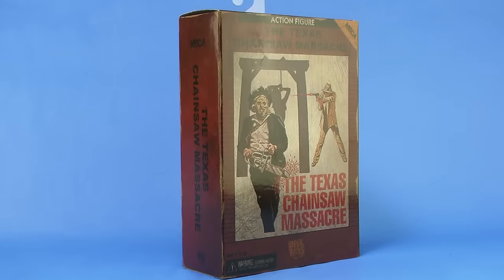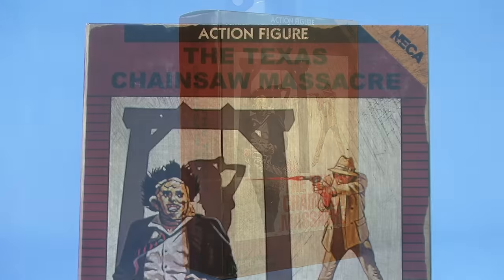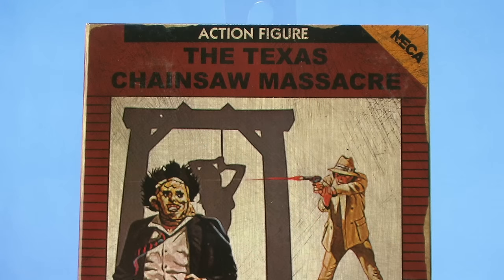He comes in beautiful boxed packaging that resembles the old Atari cartridge box. It's got the same logo right there on the front, tells you at the top it's an action figure, not a video game, just like with all the other boxes we've seen in this line. There's even some fake wear and tear — you can look around the edges of the box and it looks as though it's worn, like an aged box from the 80s.